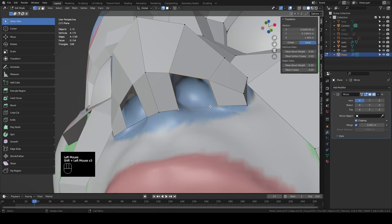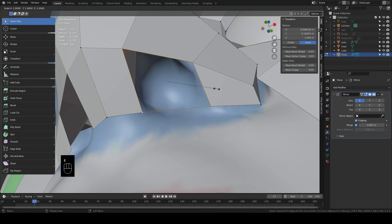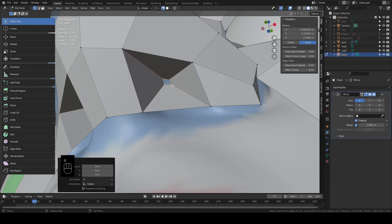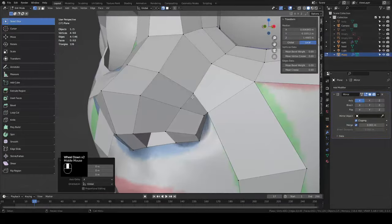Now let's select these four verts. Let's get to where we're looking right up the nose. E for extrude, S to scale and we'll scale it down — kind of small. Click to accept. Hit G and click to snap it in there. Then hit F and it fills in that square. Then we'll add an edge loop right there. Remember to snap it in there. So there's the inside of the nostril.